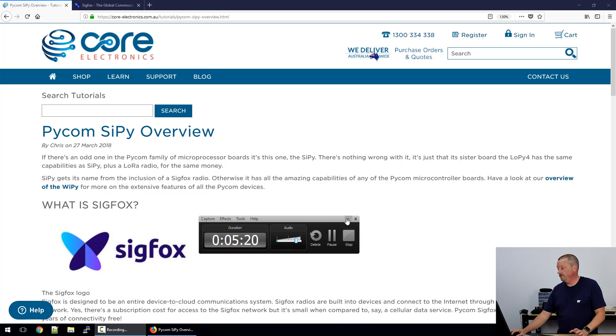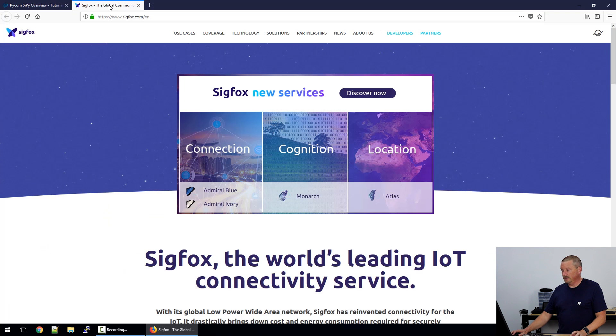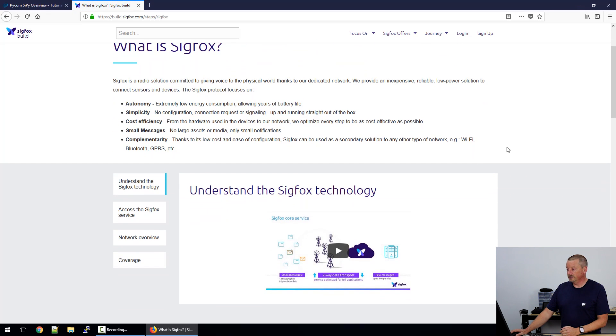There are Sigfox operators already available with coverage around the world. Let's have a look — we'll go to the PC. Here on the SciPy overview page I've created, there's a link at the top: the logo links to the Sigfox website, which has great videos to help you learn about what Sigfox is. If you go into the developers link, that takes you to a very good learning platform where you can watch videos one after the other and understand how Sigfox works.